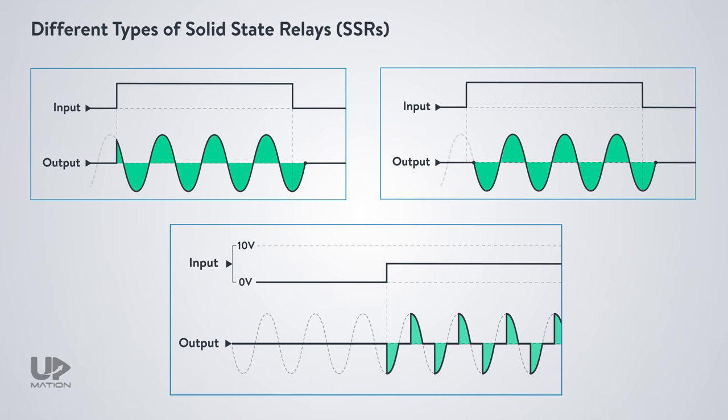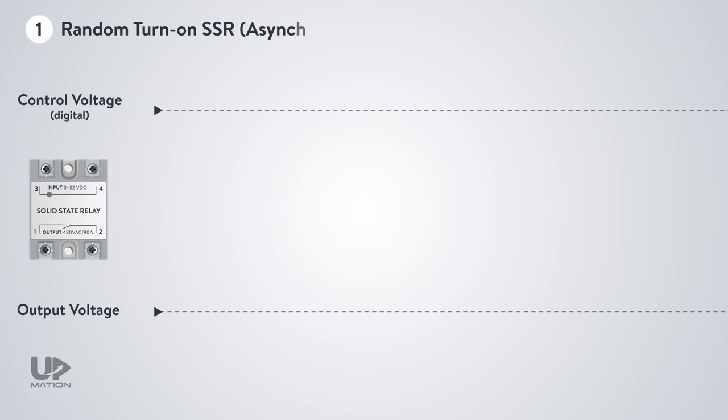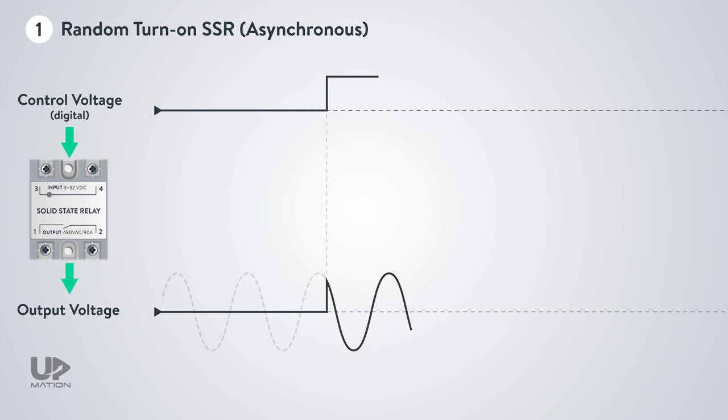Apart from single-phase, three-phase, slim or PCB types of SSRs, they fall into three main categories according to their output switching modes. The first one is the random turn-on SSR, or asynchronous solid-state relay. When the controller applies the control voltage to the input terminals of the relay, the relay output will turn on immediately after that and fully pass the current toward the load.